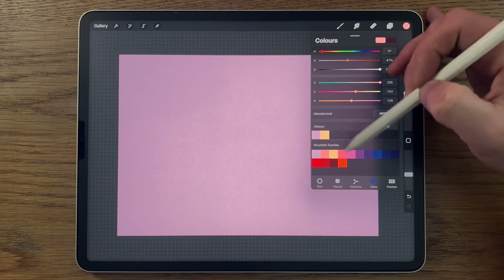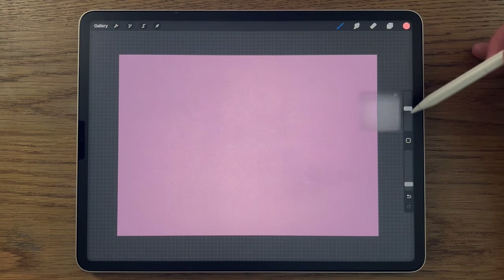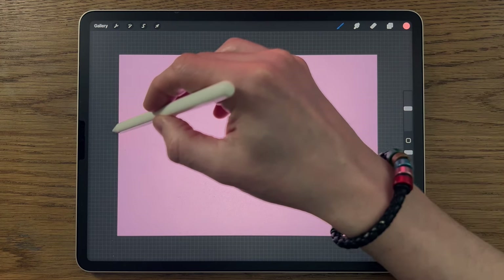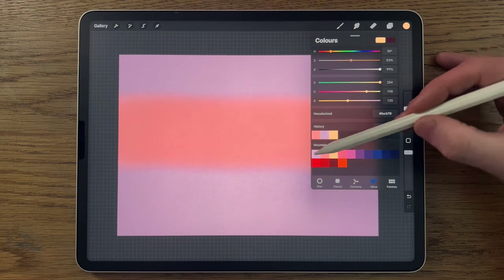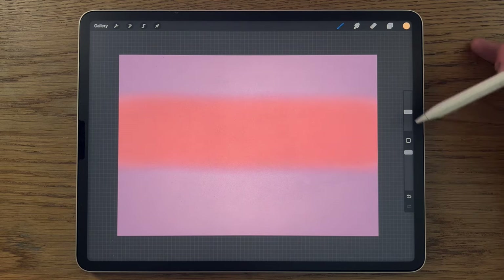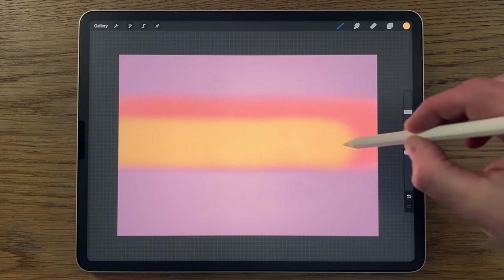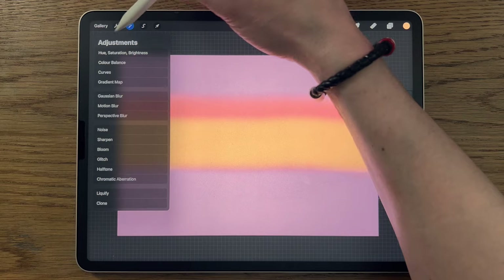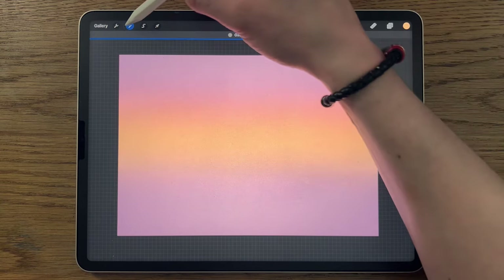I'm going to go for the second color on the top row and the airbrushing soft brush at 30% size and 100% opacity. I'll go just a little bit up from halfway and create a band across. Then I'm going to go to the third color on the top row, reduce the brush size down to 20%, still 100% opacity, and go for the center of the canvas — leaving just a little band of orange at the top. Then I'll go to Adjustments, Gaussian blur, blur across to about 50%, and deselect.